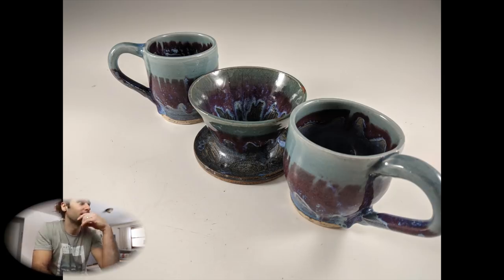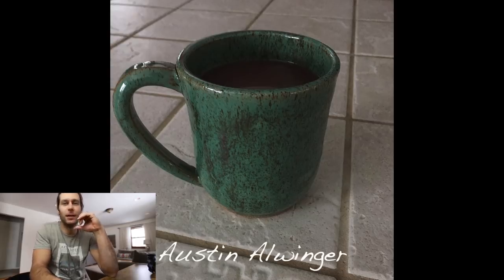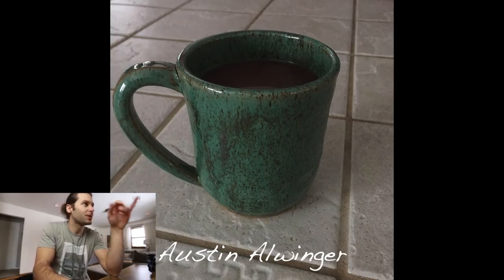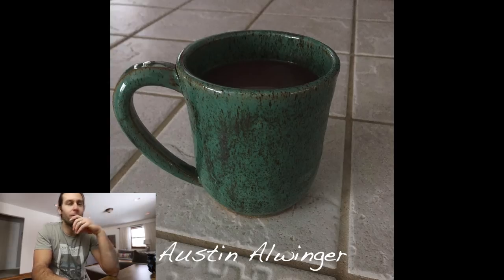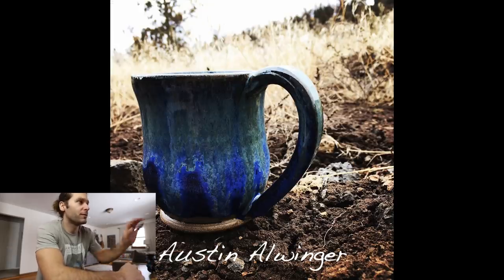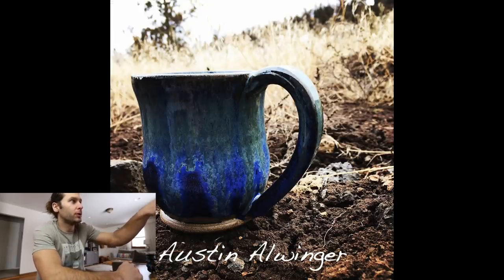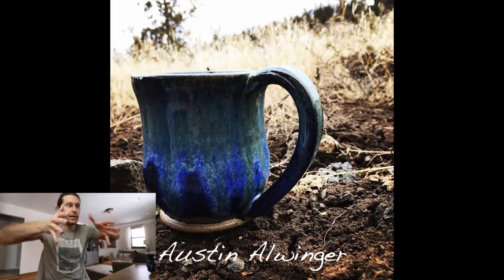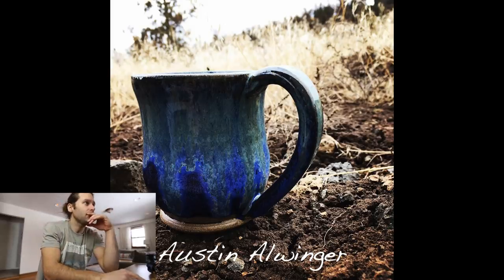Next one — Austin Allwinger. That first turquoise is super cool; love the flecks coming through — looks like you got some coffee in there too. The blue one — love that really vibrant blue. I'm picky with handles, so I'd say the only thing is I love the shape of the mug, how it kind of goes out and then in, but the handle against it — maybe I just like a lighter handle. A lot of this is subjective, but thanks Austin, love those mugs.